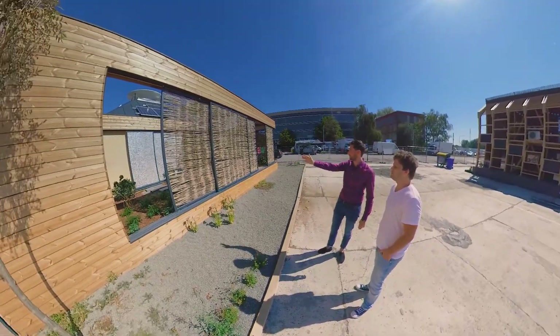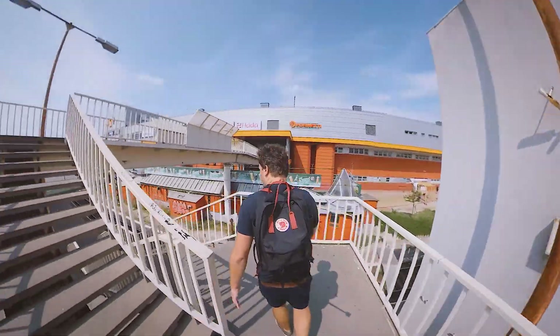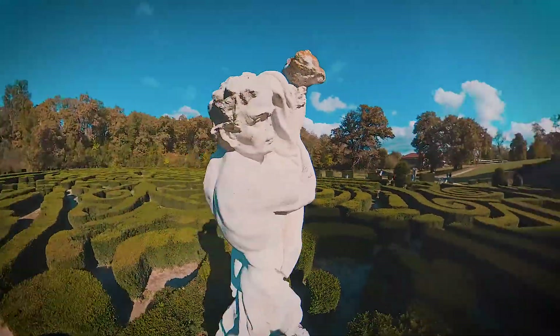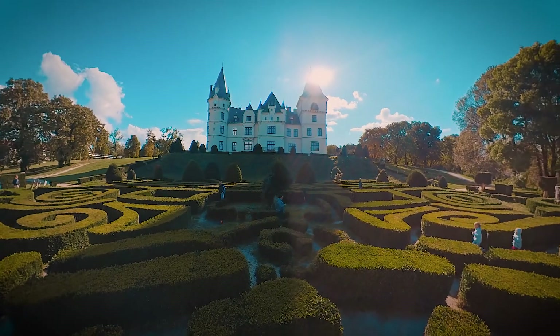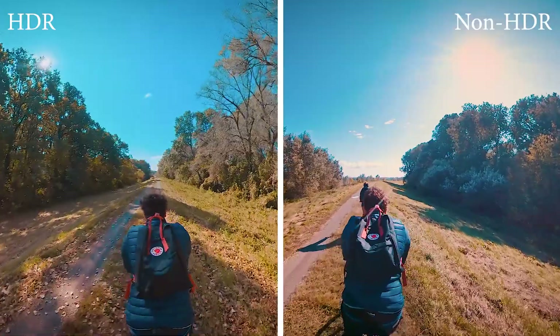If you've been following my channel for a while, you could have seen a lot of 360 and overcapture videos shot with One X. And in many cases I was playing around with HDR mode, because it can extremely boost dynamic range and affect the quality of the video.